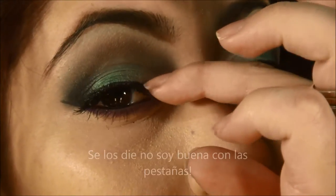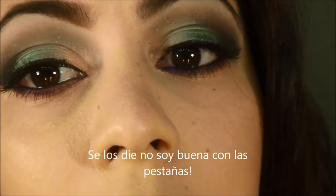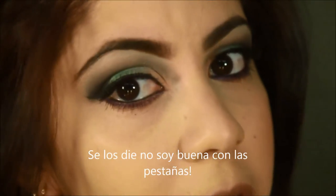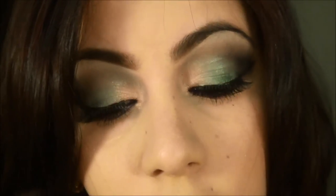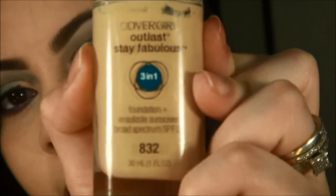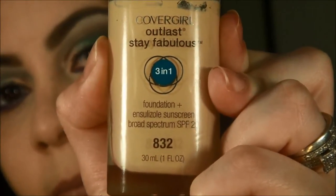I struggled enough with this lash and the glue — it just wouldn't stick. That's why I hate false lashes, I really can't stand them. Anyway, I applied my foundation — I used the Covergirl Outlast Stay Fabulous. The shade number is right there, since you always ask what foundation shade I am.